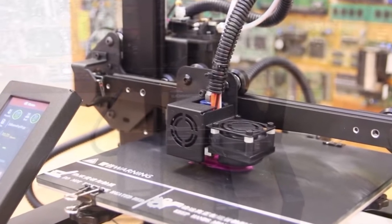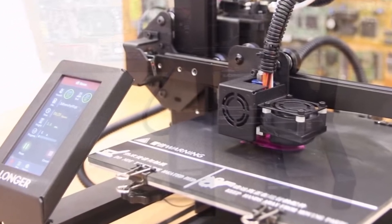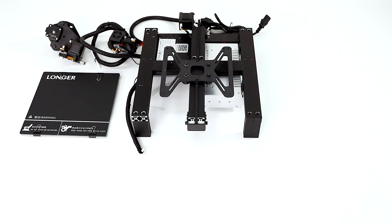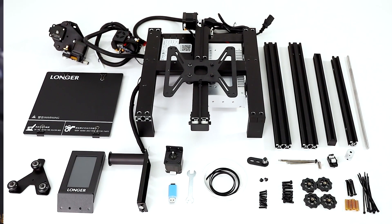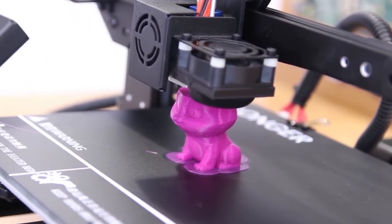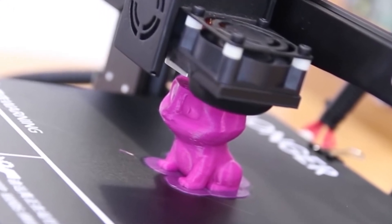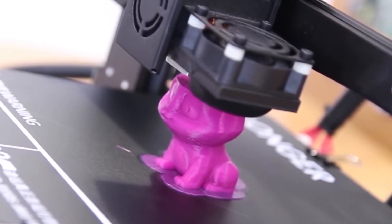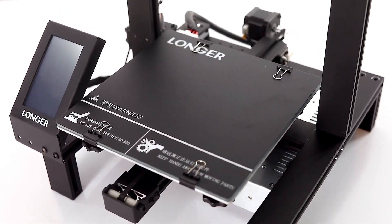The LK4 Pro is an open-source printer, which means that users can customize and modify the printer to suit their specific needs. This can be a major advantage for advanced users who want to experiment with different materials and settings. Another nice feature is its built-in safety power supply, which helps to prevent accidents and ensure that the printer runs smoothly. Its user interface is also user-friendly and easy to navigate, with a 3.5-inch full-color touchscreen display.